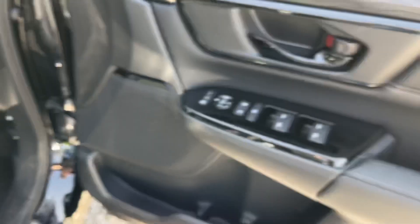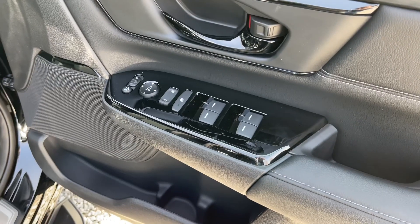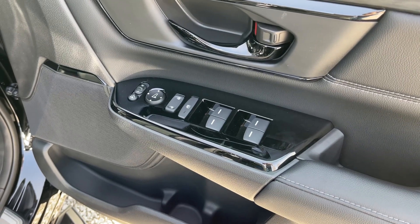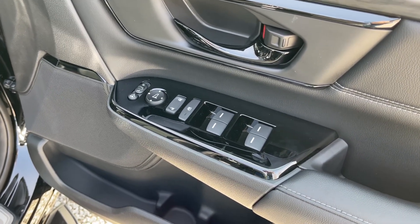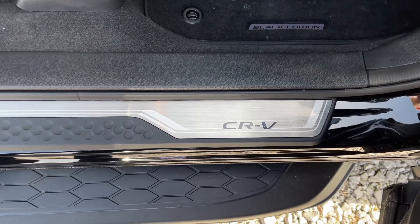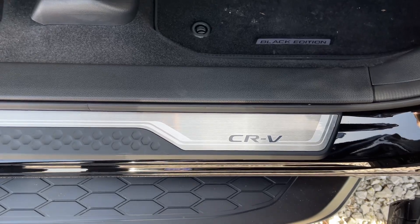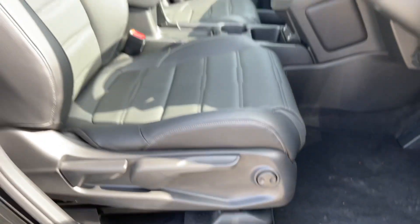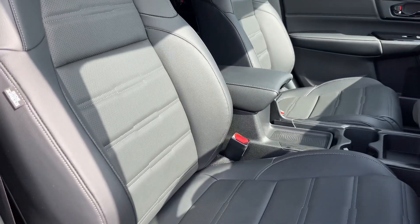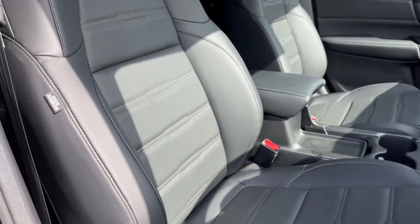Taking a look at the door, you'll find various controls here — so you do have your electric power folding mirror controls, central locking, and your full electric windows. Alongside this you'll find some really nice branded CR-V door sills; these are on all four sills and do add to the look of the vehicle. As you can see, you have these really nice leather seats in the front which grip you on the left and right hand side — very nice.